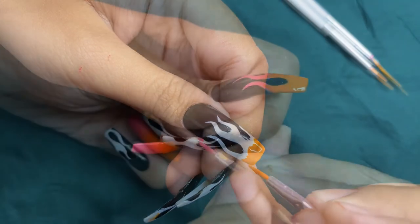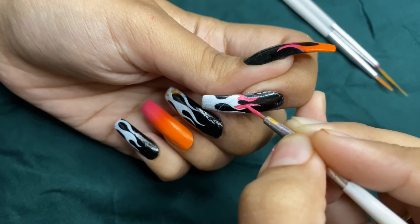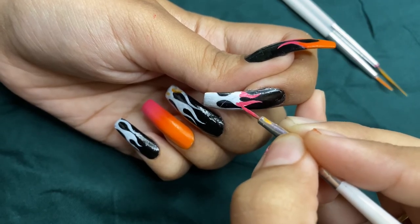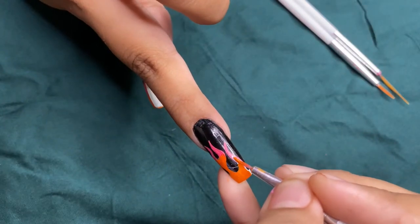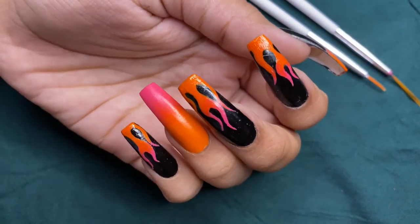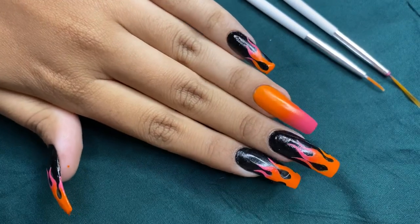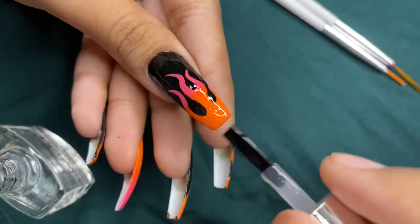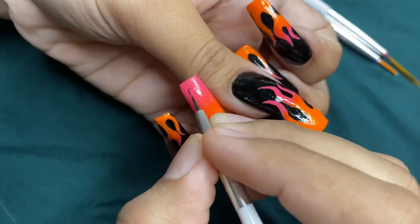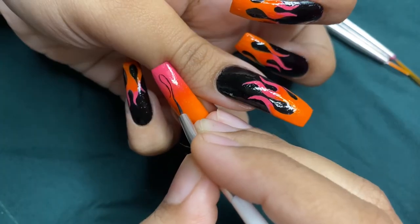Now start filling the flames with your favorite color — I have used pink and orange. Then apply the top coat to seal everything in. I am doing the same on the ring finger but with the black.